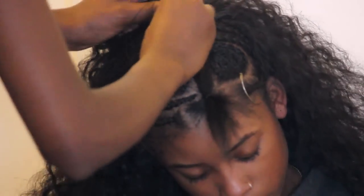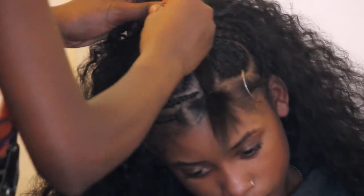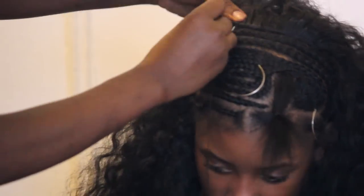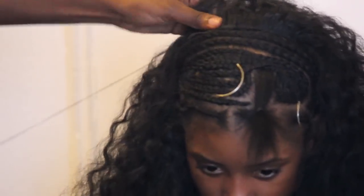Here I'm stitching the very last track for the back quadrant, and I'm stitching it very close to her scalp. This way the transition from her real hair to the weave will be very seamless.